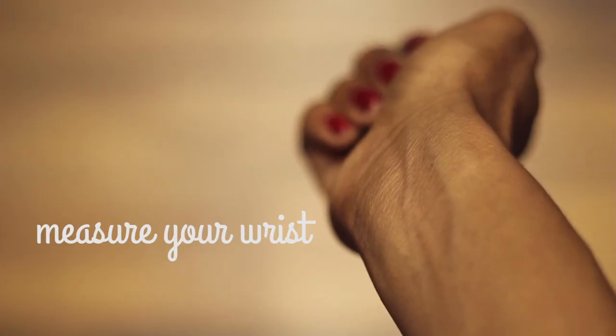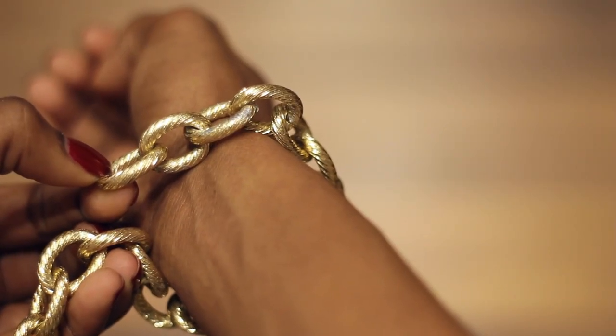Start by measuring your wrist with a chain, leaving a small gap to make room for the clasp that you'll be attaching.